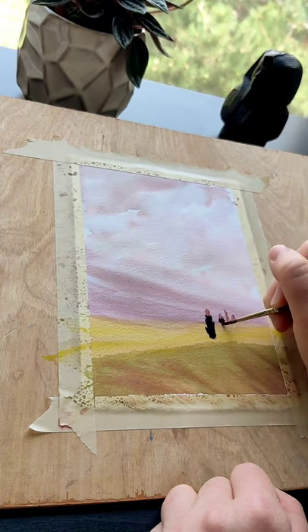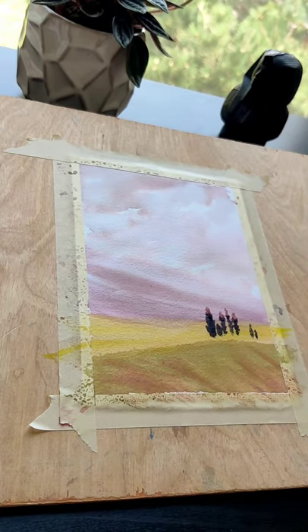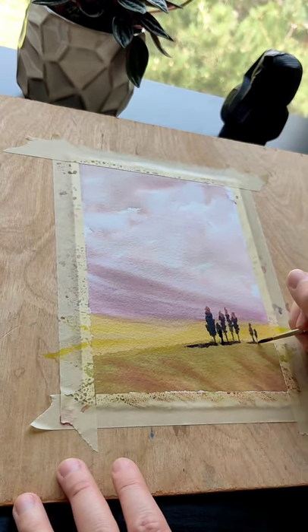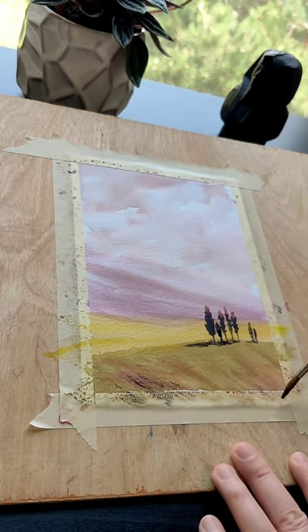I started the tops of the cypress with coral and then brought it down with a fourth color, neutral tint. Touch the bottom of the shadows with a little bit of water so that it breaks up that harsh line.